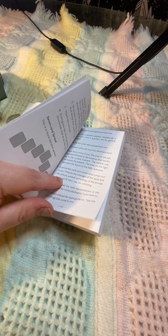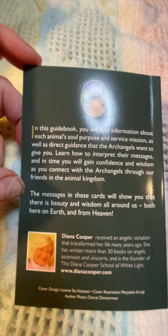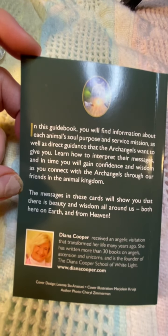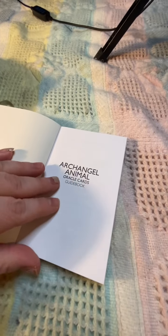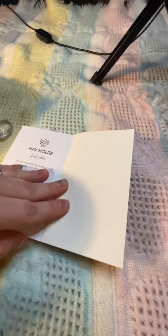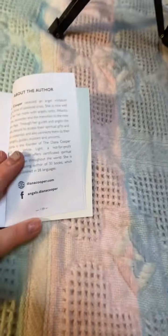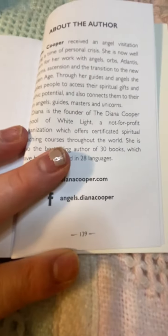It has some spreads in here. I believe this is the back of it — this is the artist Diana. I had some decks from her previously and wasn't really resonating with them, but this one I'm pretty sure I'm going to resonate pretty deeply with. It's a nice little ending to the companion book, and for those that want to know, it's 139 pages.